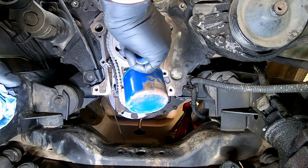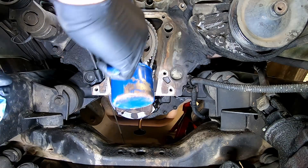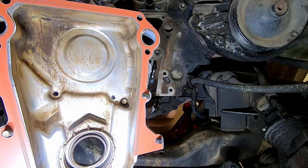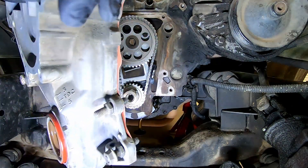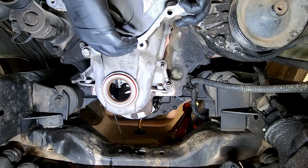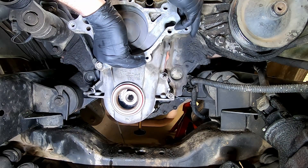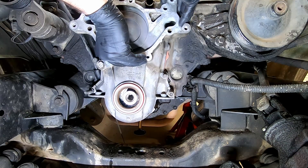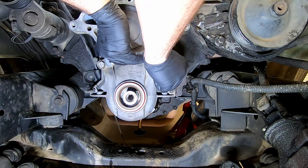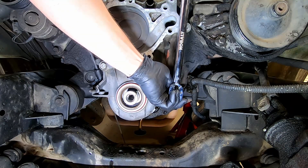Using motor oil, put a liberal amount of oil on the timing chain and the gears. With a new timing cover gasket held in place by a couple bolts, gently slip it over the crankshaft without damaging your seal. Use a few bolts to hold it in place, then using your 15mm, torque them down to 30 foot-pounds.